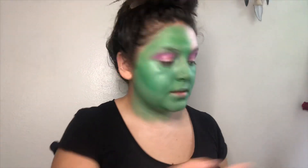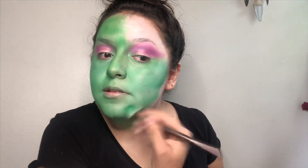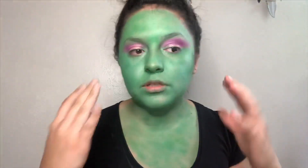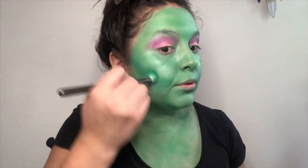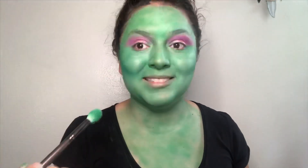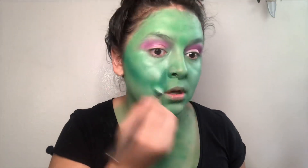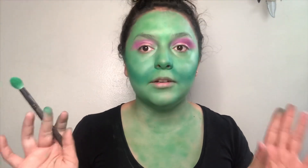I'm going back and forth between two different colored greens. It doesn't matter if it looks patchy because we're still gonna go in and highlight and shade. Now we're gonna start contouring — I want to contour first so I'm gonna go in with a deeper green and just go where you would normally contour but accentuate it. Going into the wrinkles and all — we want to make this witch look as aged as possible. It does look like a mustache — bear with me, it's gonna look fine, trust me.